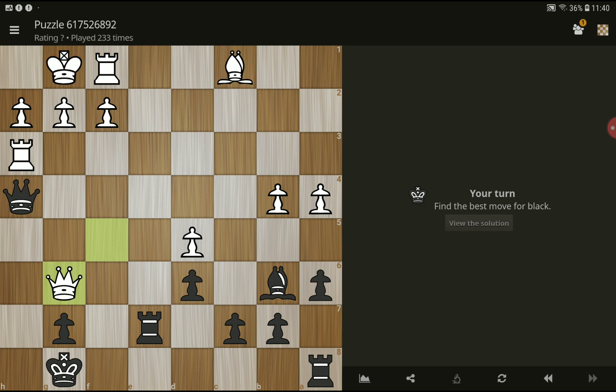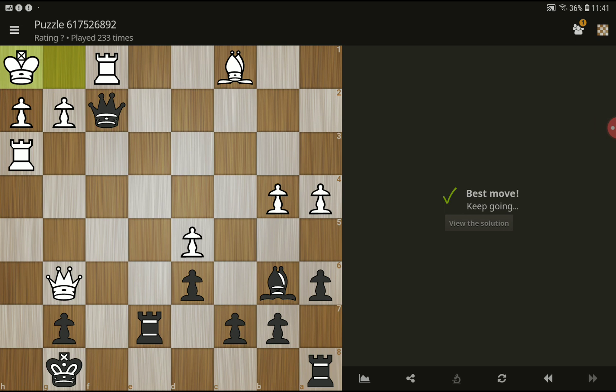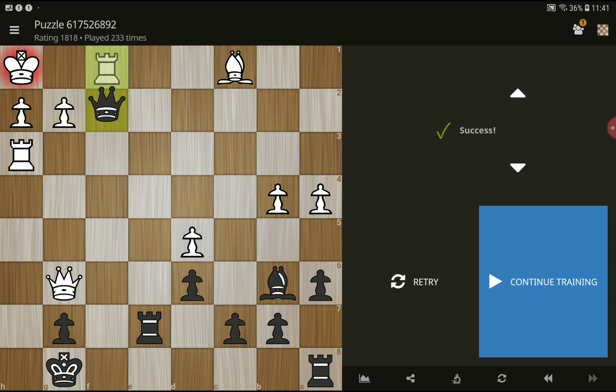This is a nice chess puzzle. I think the move is check — yes, check with the queen, and then you can take it: checkmate.